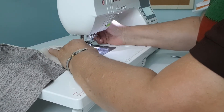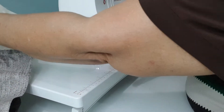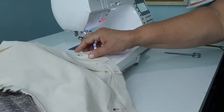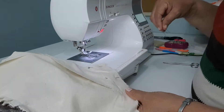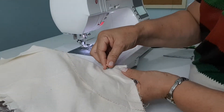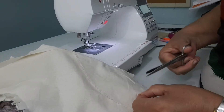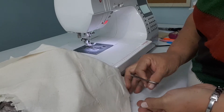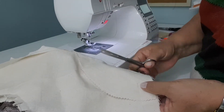Cut your threads. If you don't have this foot here, then you pull your fabric out to the back and snip. Pull the thread. Pull the pins out. Trim the thread here — I have a little end of thread that I need to trim, so I will trim that.